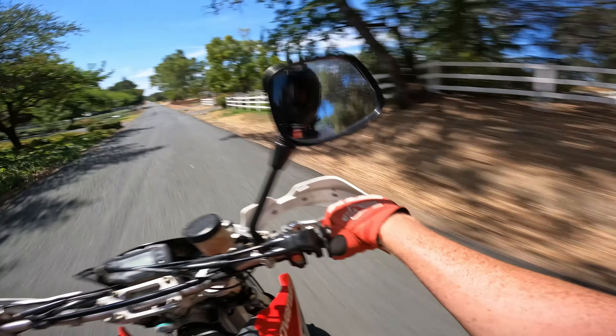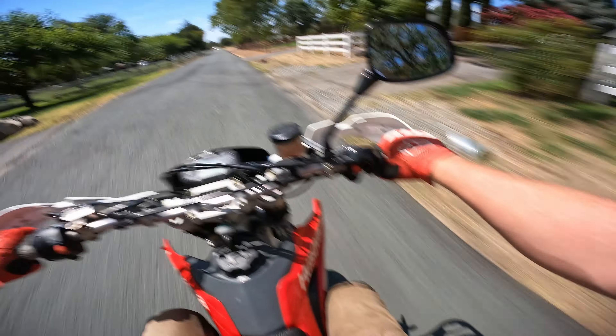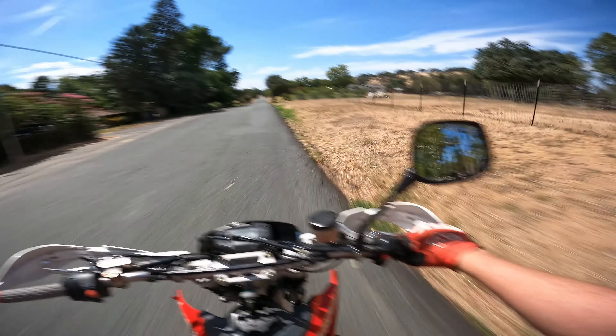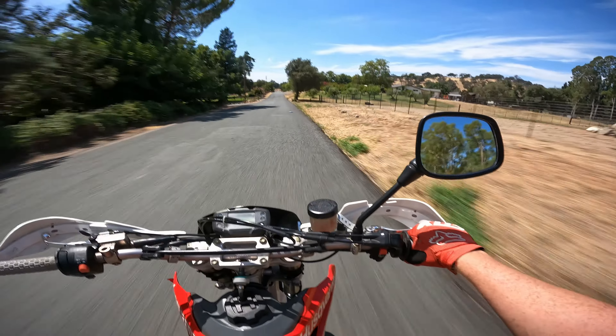It's so hot that the adhesive on my GoPro mount is melting and the mount is slowly drooping down, so I just gotta mess with it every once in a while. I'll make sure it doesn't fall all the way off.